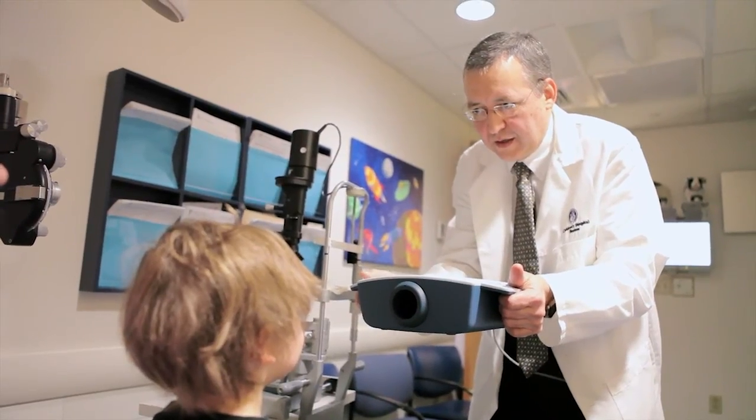The way I envision it is that when your child goes in for their well-child visit, whether they're two or three or four years old, they get their height, their weight, their temperature, and their eye scan.